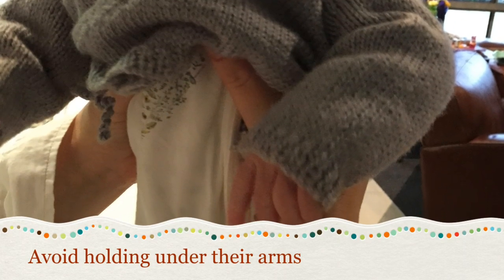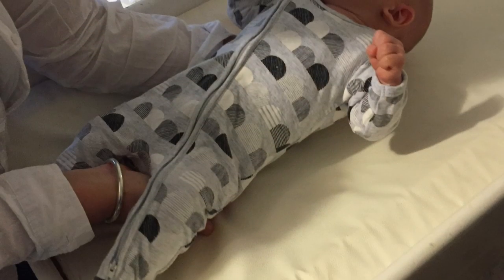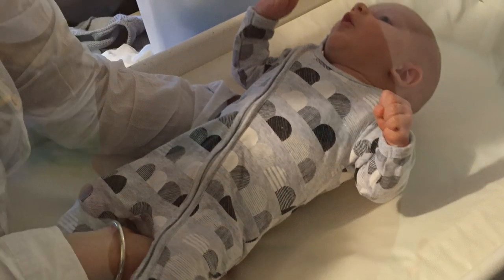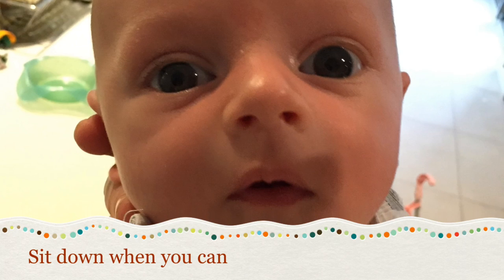When picking your baby up, avoid lifting them up under their arms. Instead, use a scooping action to keep your wrists straight and your thumb by your palm. Take the baby's weight on your knee when you're sitting down, rather than through your arms.